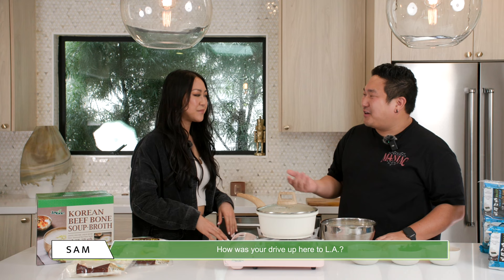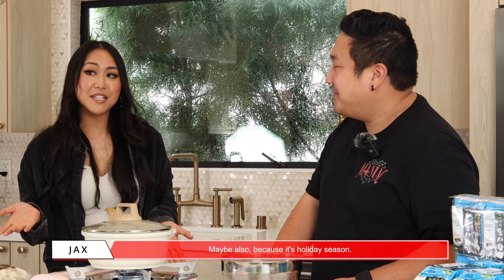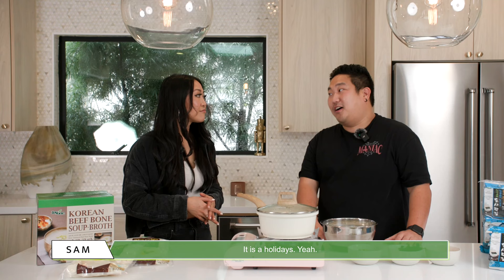Now, how was your drive up here to LA? It was good, actually, surprisingly. Maybe the rain kept people from driving. Maybe also because it's holiday season. It is the holidays. Yeah! Happy Holidays! Happy Holidays!